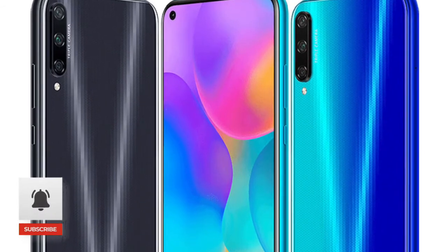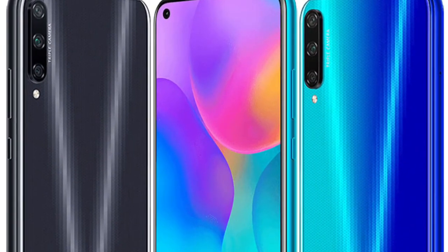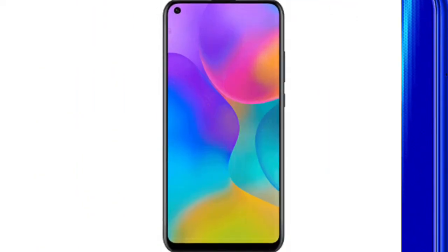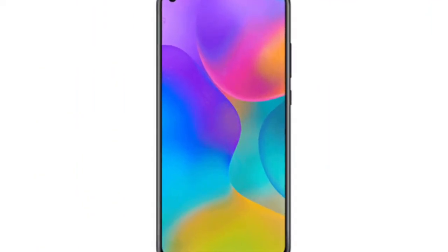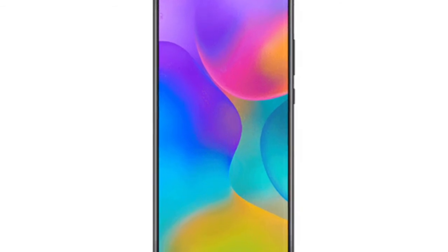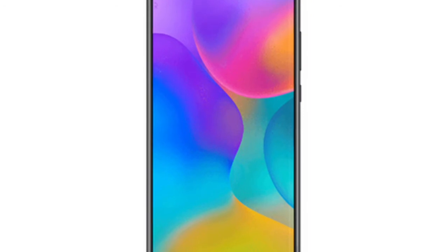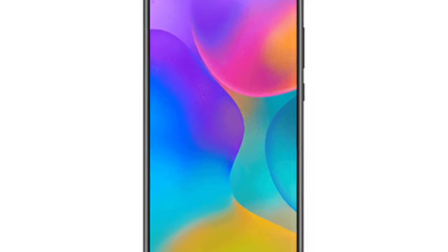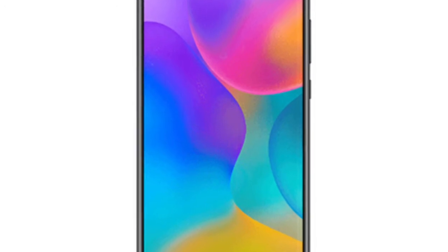Selfie duties are handled by a 16MP front camera. The device is available in Magic Night Black, Aurora Blue, and Charm Red, and runs on Android 9.0 based on Huawei EMUI 9.1. The Honor Play 3 is available with single or dual-SIM options, with 4G LTE network support on all SIM slots.